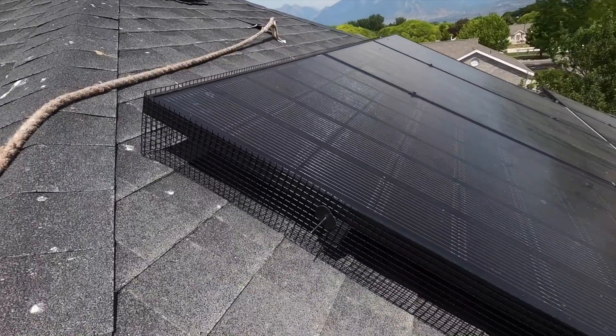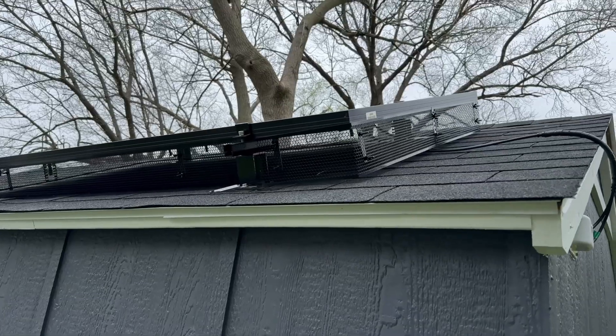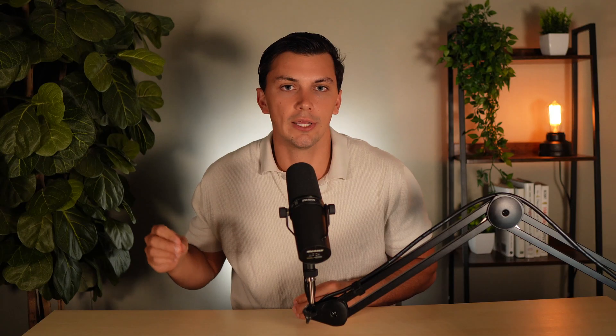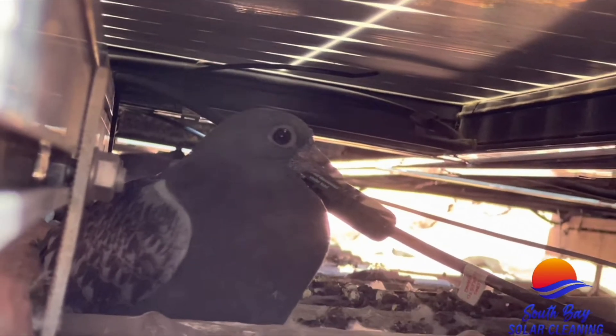Coming in at number seven, we have critter guards. Critter guards are not really that talked about, and I can understand why. They don't boost the performance of the panels nor offer any sort of improvements to the technology. However, in many parts of the country, I would make an argument that they should be required with new installations. The reality is the four to six inch spacing between the roof and panels creates a perfect environment for squirrels and birds and rodents to nest in.